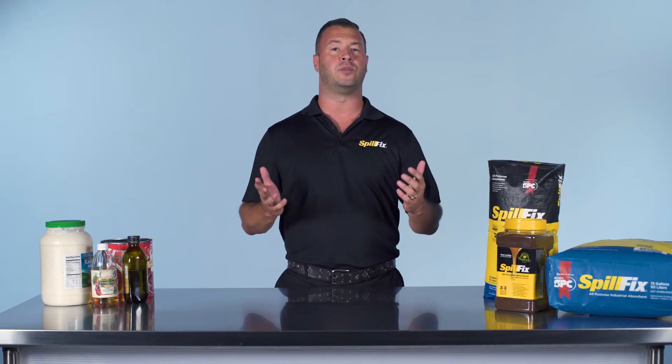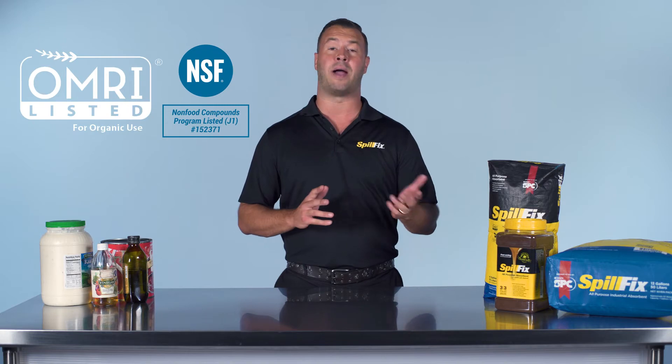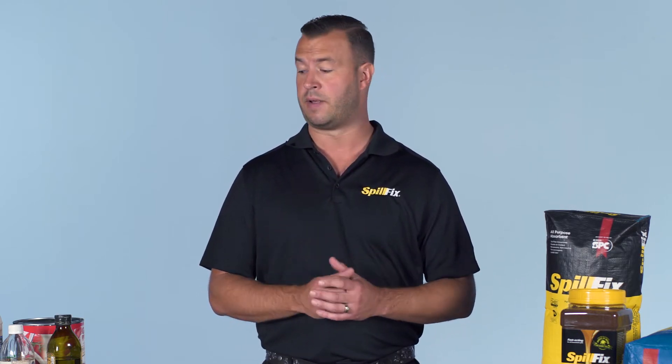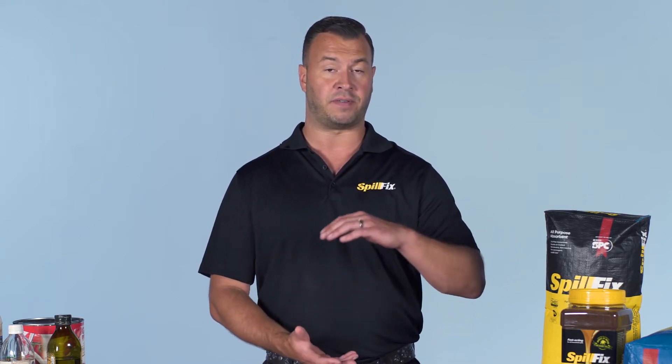Is SpillFix safe to use in food manufacturing facilities? The answer is yes, 100%. It is NSF certified and OMRI listed for organic use. Clay products — oil dries, kitty litter — are not widely used inside facilities where food, dressings, and olive oil are being processed, due to dust, crystalline silica, abrasiveness, and leaching. One issue we've come across: when food-grade oils like olive, soybean, or vegetable oils are mixed with clay and placed in 55-gallon drums, it's combusting and generating heat — they're having dumpster fires.